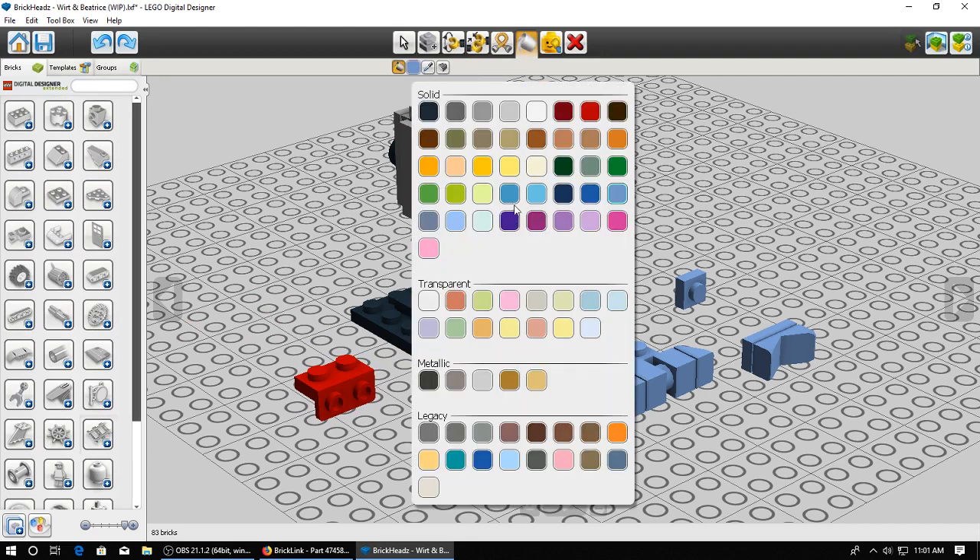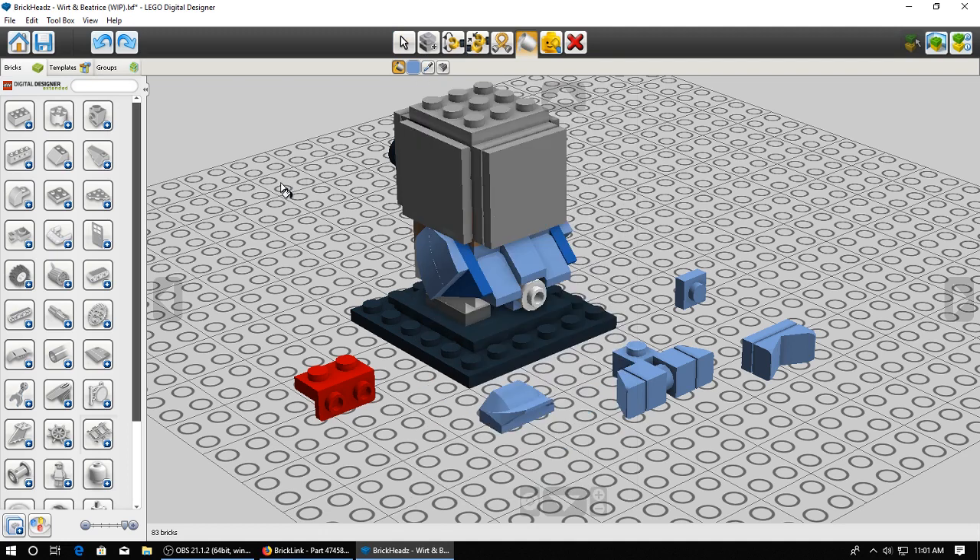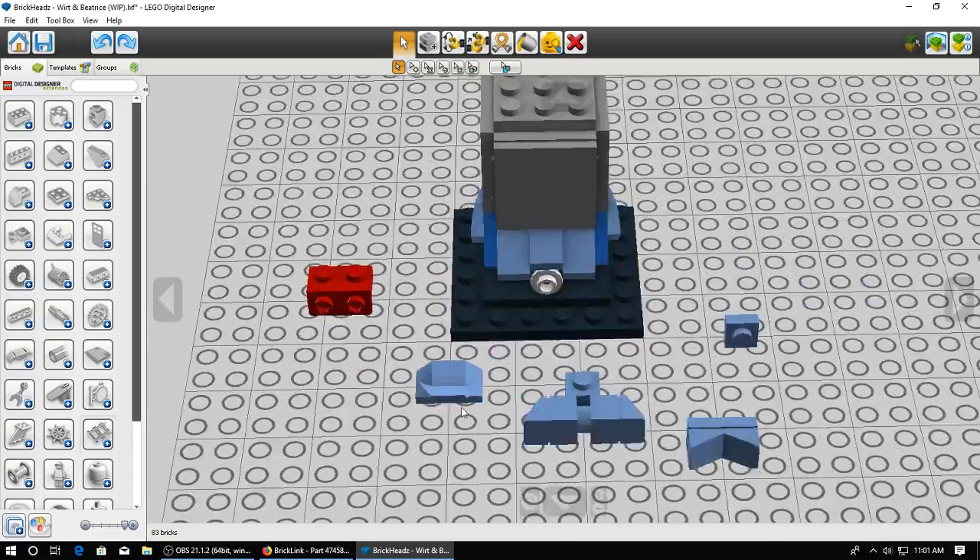The color names aren't even the same at times - you've got Dark Green, which on Bricklink is called Dark Green, but in Digital Designer they call it Earth Green. So it can get a little annoying every now and then, but I've been a Digital Designer user for so many years that I pretty much know where everything is. So we got this piece. The only trouble is this is two studs wide and this is three studs wide, so something's going to have to happen to turn three studs into two studs.